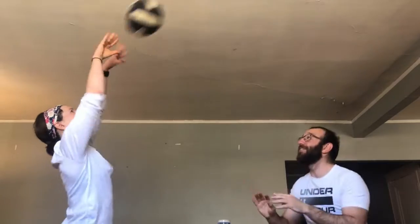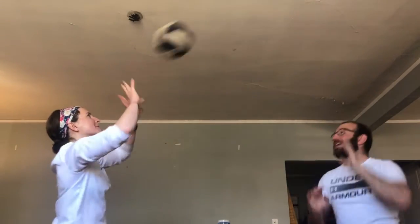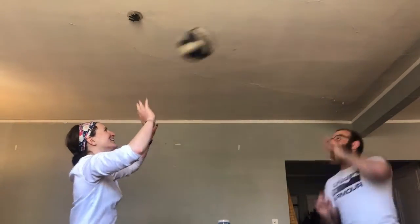Last round. Round three. We're going to try to beat eight. Here we go, don't hit the ceiling. One, two, three, four, five, six, seven, eight, nine, ten, eleven, twelve, thirteen, fourteen, fifteen, sixteen. Sixteen is our new record!